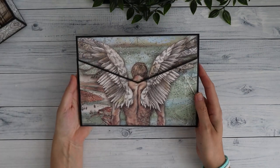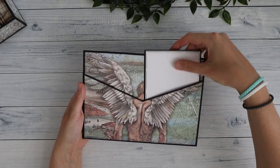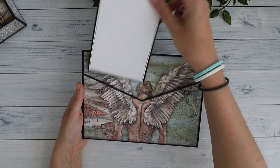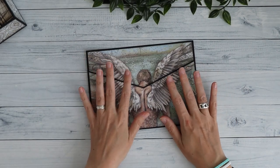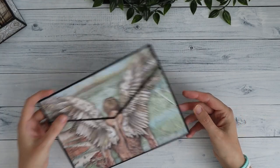So first we have the V-shaped wallet. That can hold full-size photos on both sides. It's closed in the middle so your photo doesn't fall, and I really like that about this design. It's really useful, and you can add more than one in each pocket.